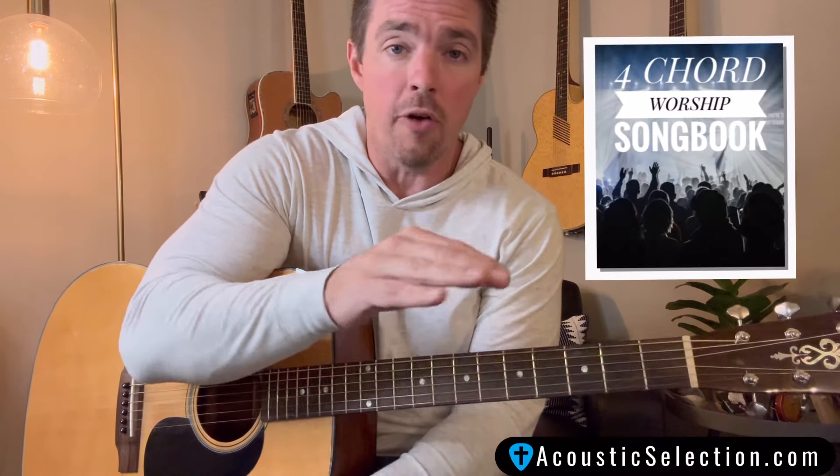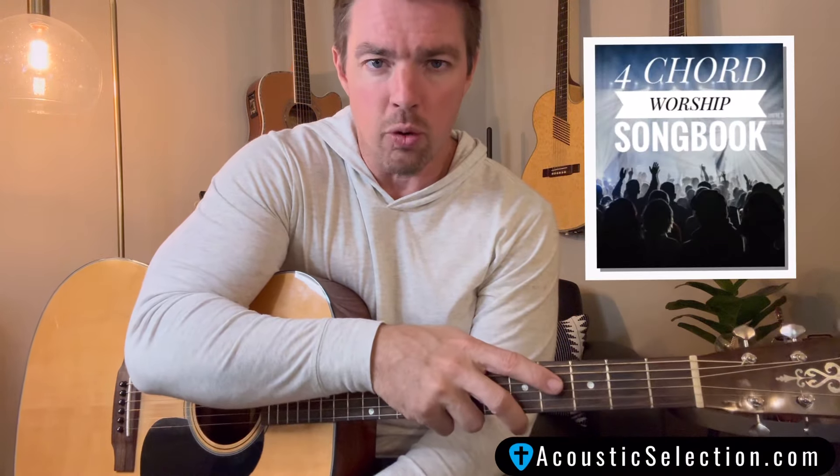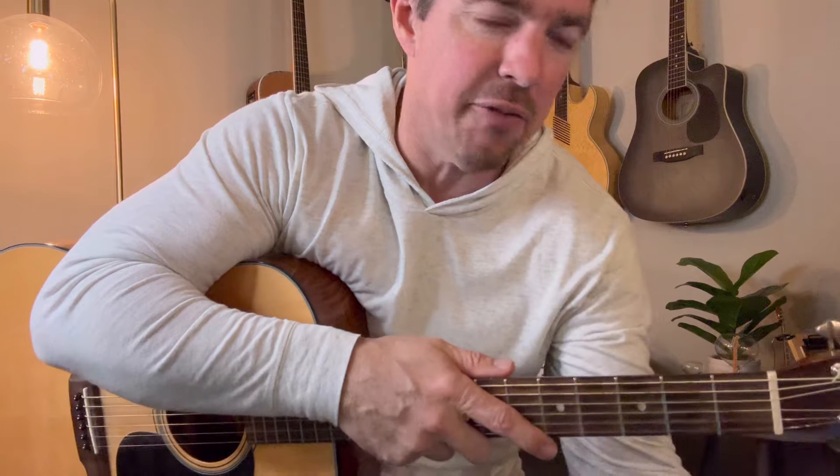Guys, we're in the middle of 40 days of worship — 40 days of four-chord worship. We're going through all 40 songs of my four-chord worship songbook, volume 1. That's got 40 songs, all using G, C, E minor, and D. I love this song from Psalm 107. We'll talk about that scripture in a second — the verses and the chorus.